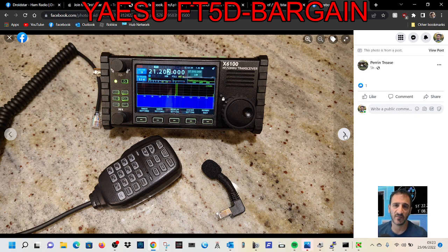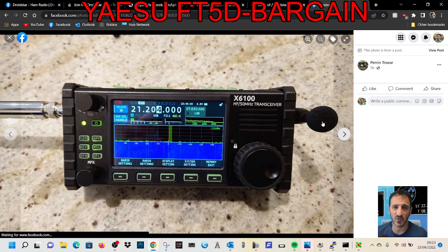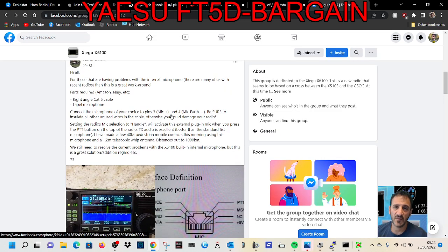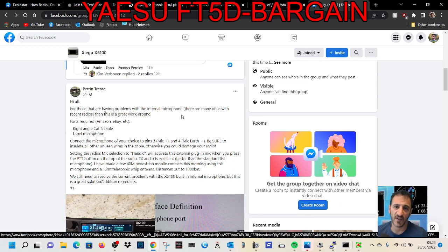The internal microphone on mine does work, so I wonder if this actually gives better audio — I'm sure it does because the internal audio isn't great. Thanks very much. Just to give the name a mention again: it's Perrin Trees. Thank you very much, 73, all the best.